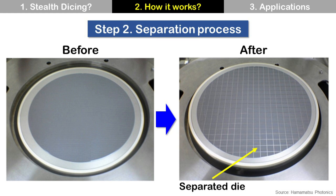If you look at the wafer before and after the separation process, it looks like this. On the left, the wafer is before separation. Even though we already completed the laser process, we can see nothing because the Stealth Dicing layer was made inside the wafer without damage to the wafer surface. On the right, the wafer is after separation. You can see the space between dies, which means wafer dicing is completed.